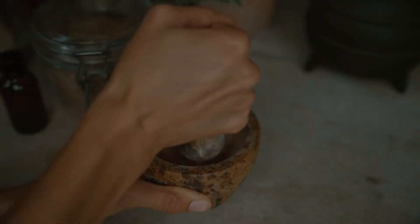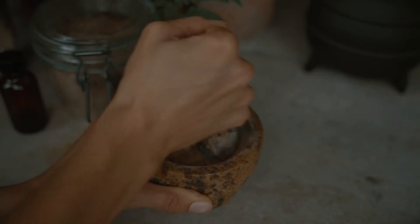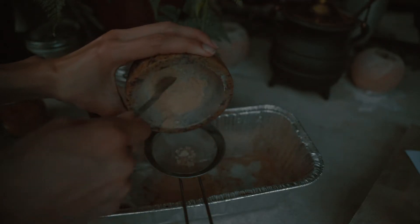Now we're going to powder the herbs. If you're doing loose incense, you don't need to do this, but I find that I prefer to because it allows me to evenly distribute the blend. You can use a mortar and pestle, a coffee grinder, or a countertop blender. You just want to make sure that after that you use a sifter to get it a little more fine.